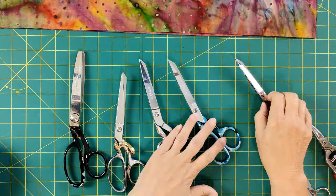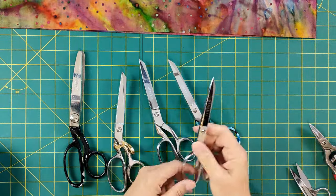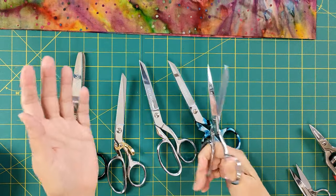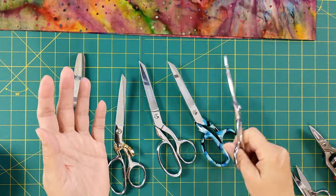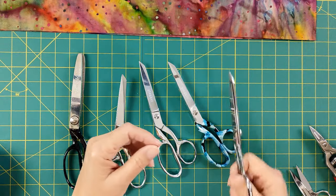I like to have these for when I'm working with big pieces of fabric. And this is what I have right by my sewing machine because they're shorter, more manageable, lighter weight, and good to have if you need to do some cutting beyond just a little snip or two.